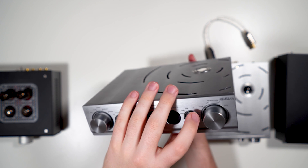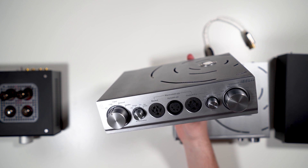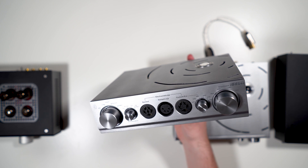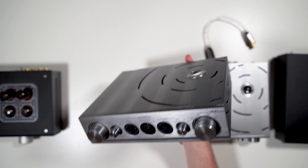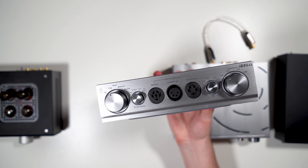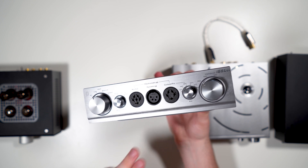Then there's the impedance selector, which sets the ohm load presented through the speaker amp or the iCan, limiting how much power the amp can push to avoid risking damage to your headphones. Options are 96, 64, 24, or 16 ohms.